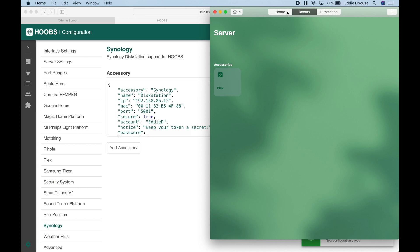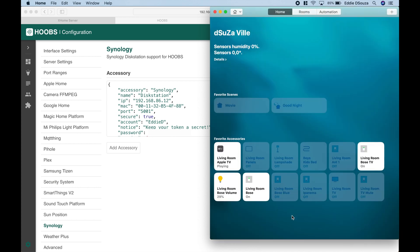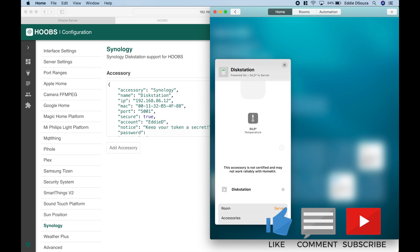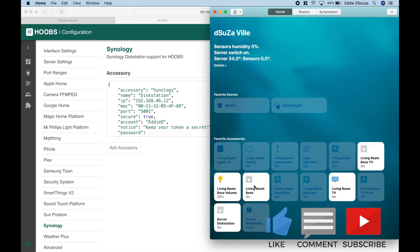Let's go to our Apple Home app — and it should appear now. There it is. Show controls, separate tiles. We can see the disk station server status as well as the temperature of the disk station. We're now done with the Synology plugin setup.